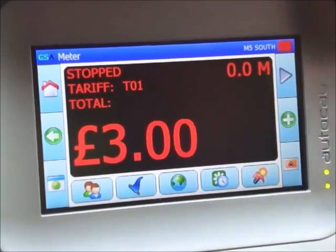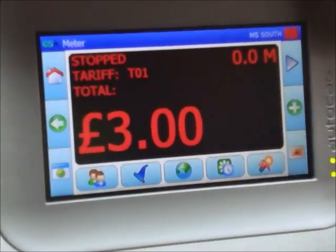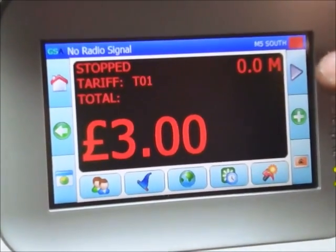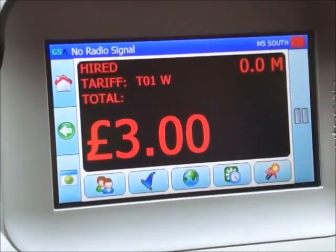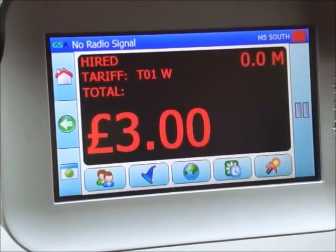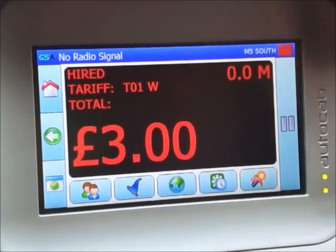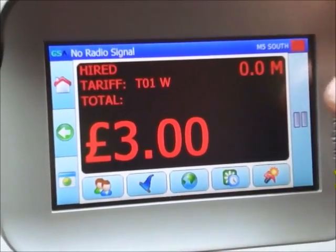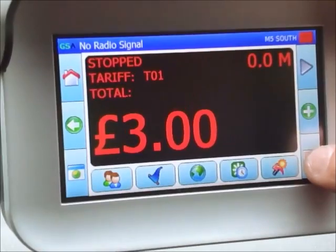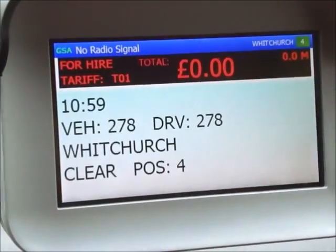You'll notice the meter is currently in stop mode, shown in the top left-hand corner. To release the job and carry on with the fare you press the triangle button, and as you can see it changes to hired. Once you've done the job and want to clear it, press pause and then the orange button and you are clear again.